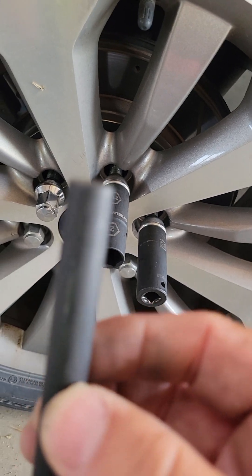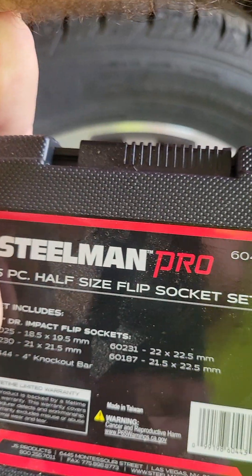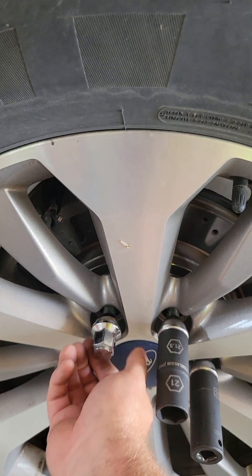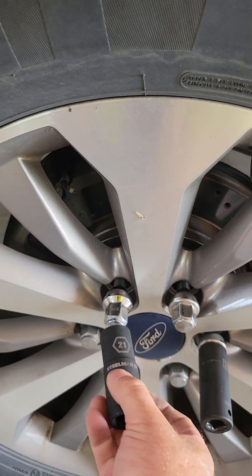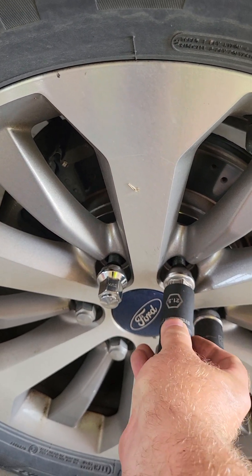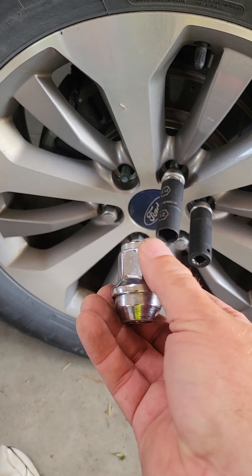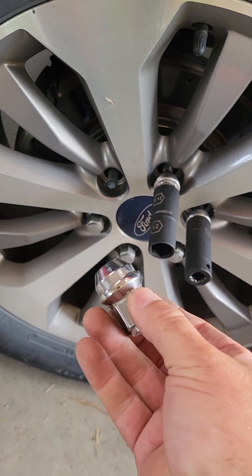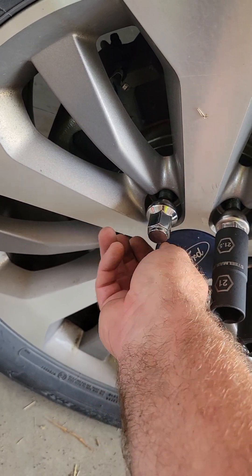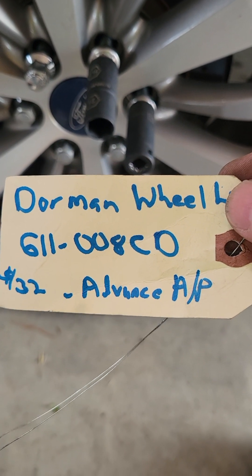It works really good. So you buy the Steelman Pro half size, and then you buy Dorman lug nuts. They're 21s — truly 21s, should stay a 21. It's one piece. Kind of look like the originals, only they're all one-piece steel. You don't have to worry about them distorting or anything else. The part number is 611-008CD.